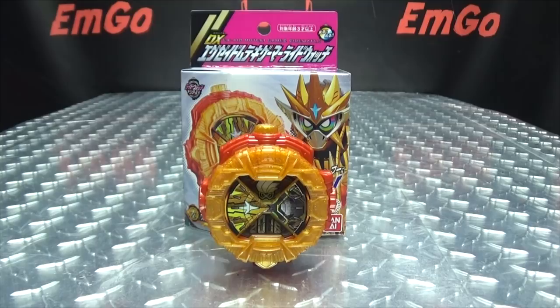Muteki Gamer Ride Watch. So here we are, and there it is. And first and foremost, as always, we'll take a quick look at the packaging.